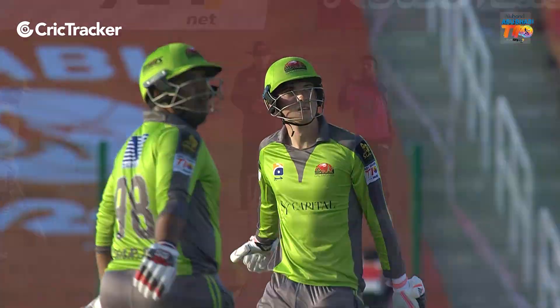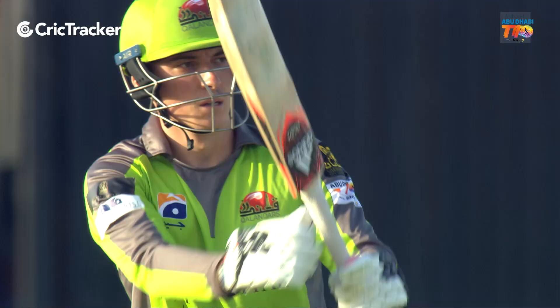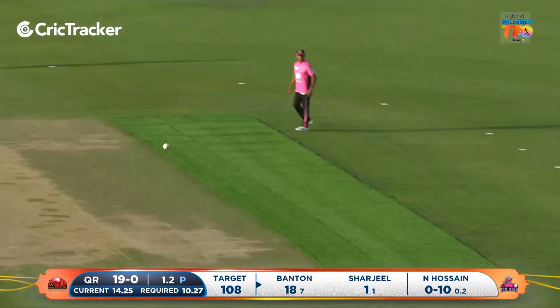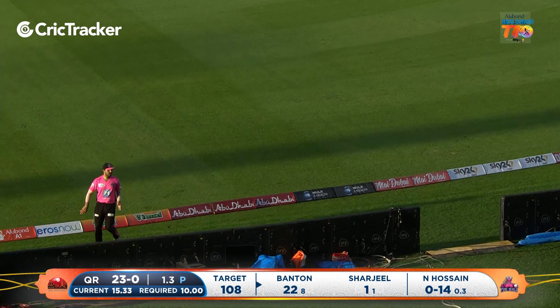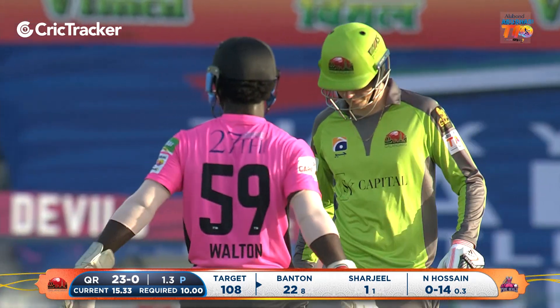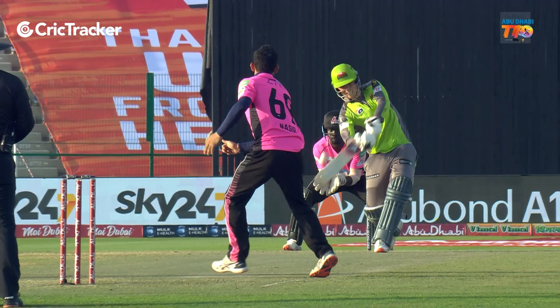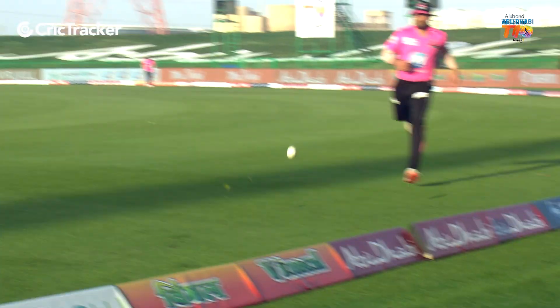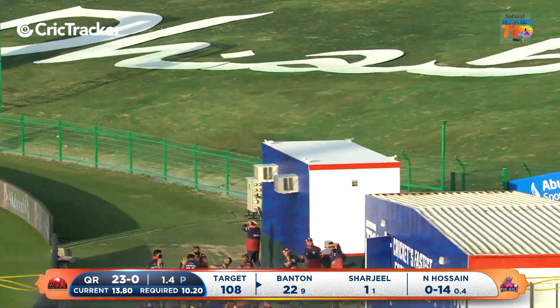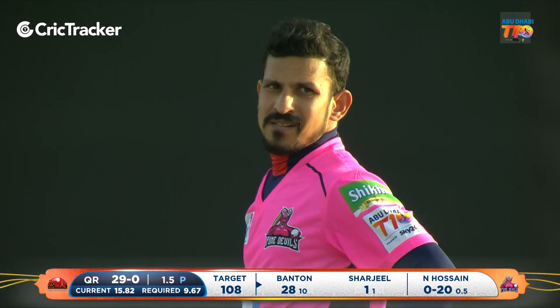As soon as he hit it, yeah, he knew — you can just stand and watch. This is where the skipper just needs to be a little bit smarter. But what he does do — he's quite happy to hit straight down the ground. He played for Brisbane Heat as well, so he's one of those players you see in the domestic competition, used to traveling, playing on different pitches against different oppositions, and one thing he does well — goes big. Easy pickings, this is too easy for Banton — six number three.